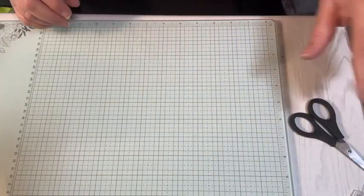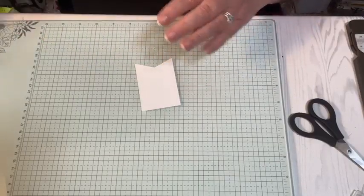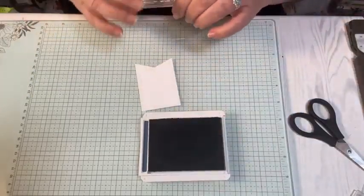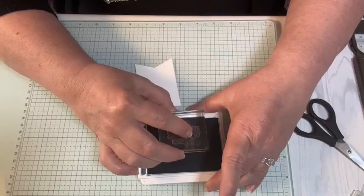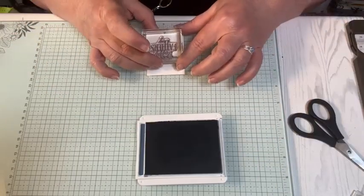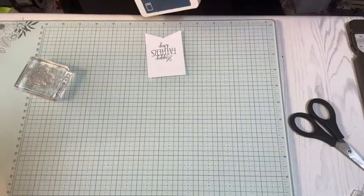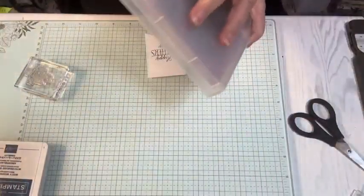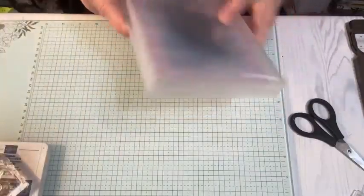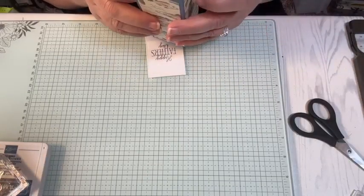I'm going to set it aside for right now. I already have a banner label, and I'm going to use from the Gone Fishing Bundle stamp set - Happy Father's Day - and I'm using Misty Moonlight ink. Close that up and clean my stamp.